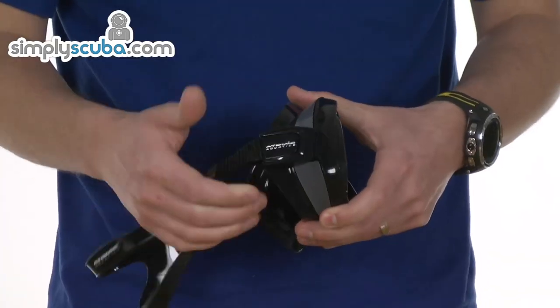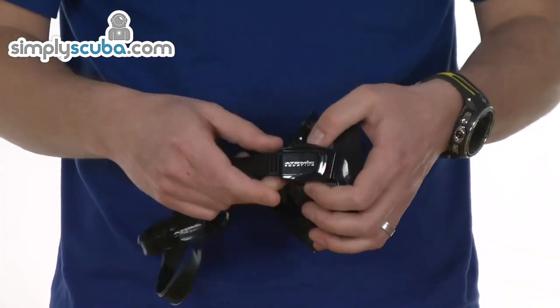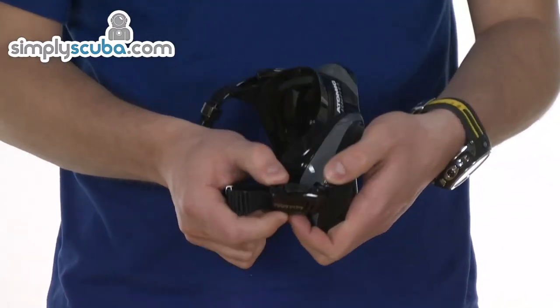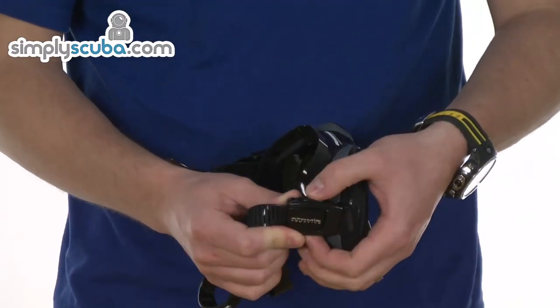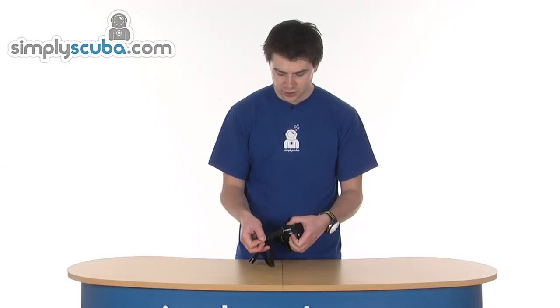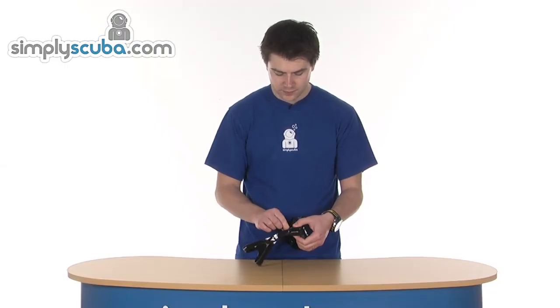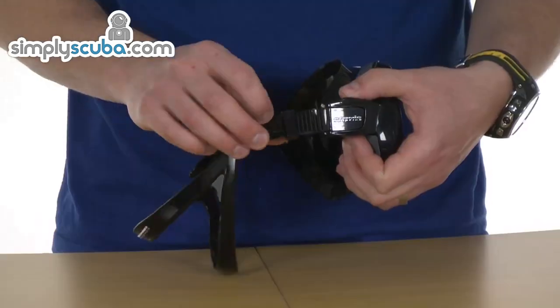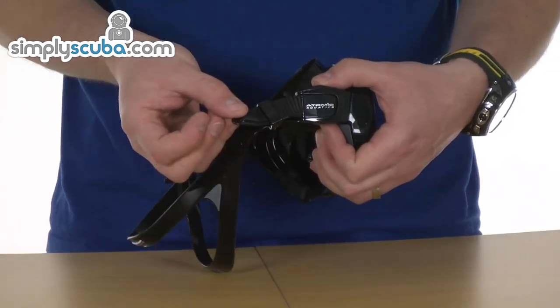Looking at the sides: simple buckle adjustment. Pulling the outside will tighten it, and you've just got a single button at the top — pushing down on that allows it to pull back through. So outside to tighten, push the button, pull it on the inside to loosen it up. Nice and simple. There's also a retainer on the outside to keep that extra strap in place.